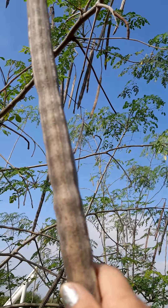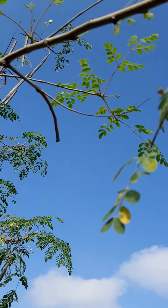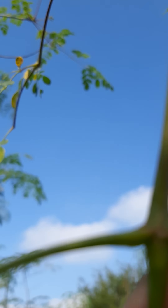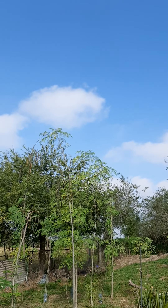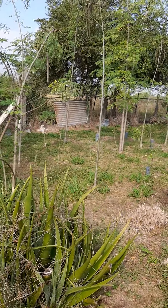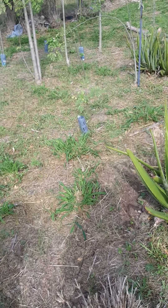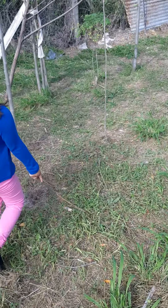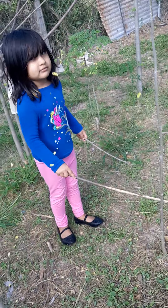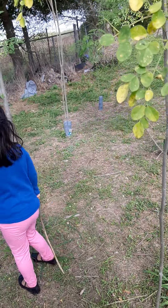Hi baby girl, good job! All right, here we have — do you want to stand over there so we can see you? Over there with the moringas over here, baby. Can you show us the moringas and tell us something about it? Like that little one — okay, can you tell me something about this moringa?